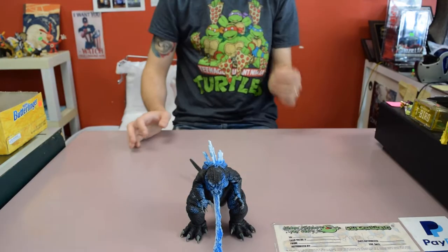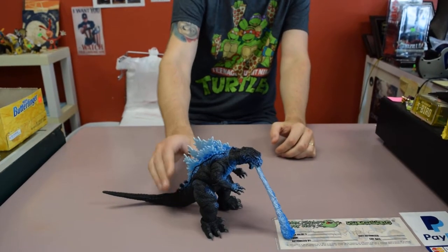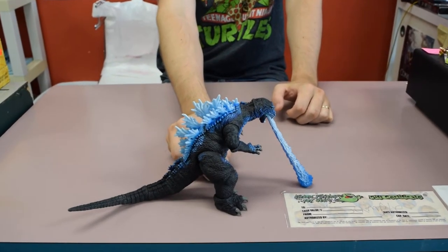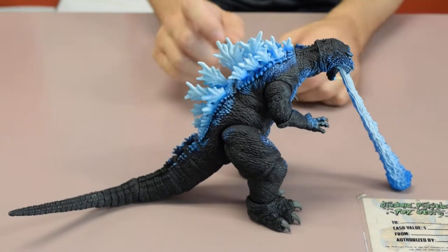The figure is awesome. I'm a huge Godzilla fan, so it's kind of hard to do anything bad with Godzilla. But there are a couple of issues I have with this figure. The paint scheme is great, the blast is great.